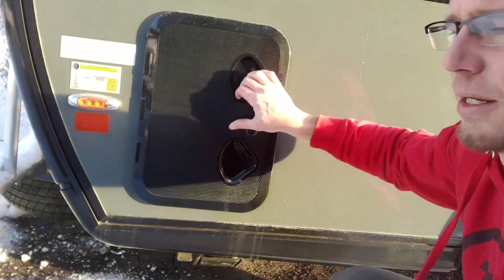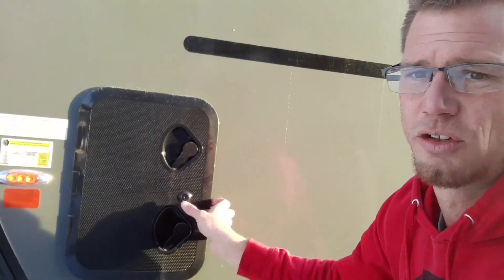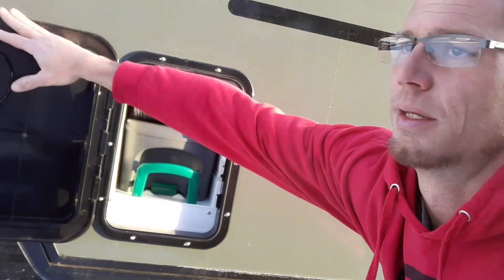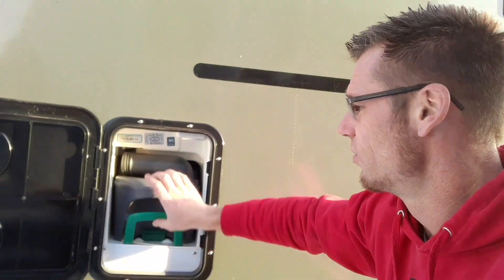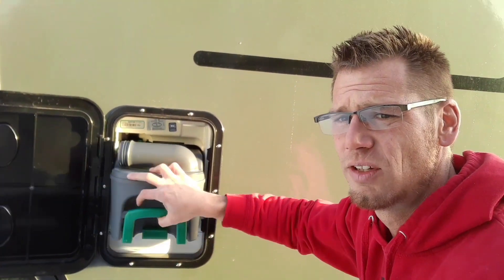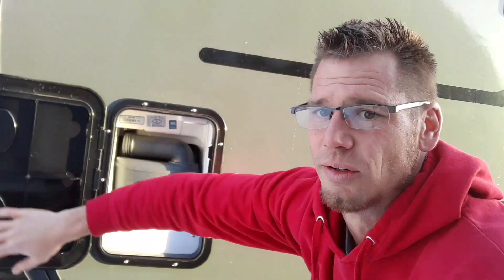Over here is your cassette toilet. The 5 gallon cassette toilet makes it really easy and convenient to dump in more places than with the gray water system or the black water system.